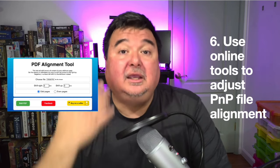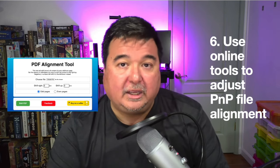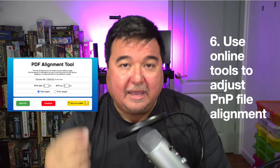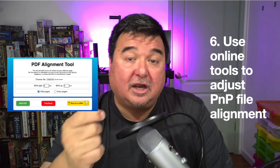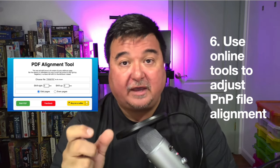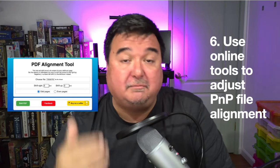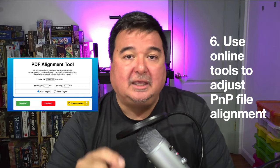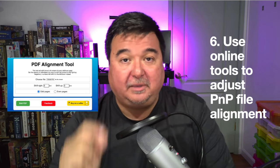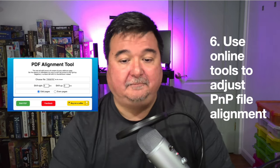When I print that corrected file, it comes out with nearly spot-on front-back alignment. The process is: do a test print, measure the misalignment in millimeters with a ruler, then upload your PDF to pnpbuddy.com's PDF alignment tool and input that measurement. It's free, easy, and made by someone in the print-and-play community. This tool is your go-to for modifying PDF files to achieve good front-back alignment.